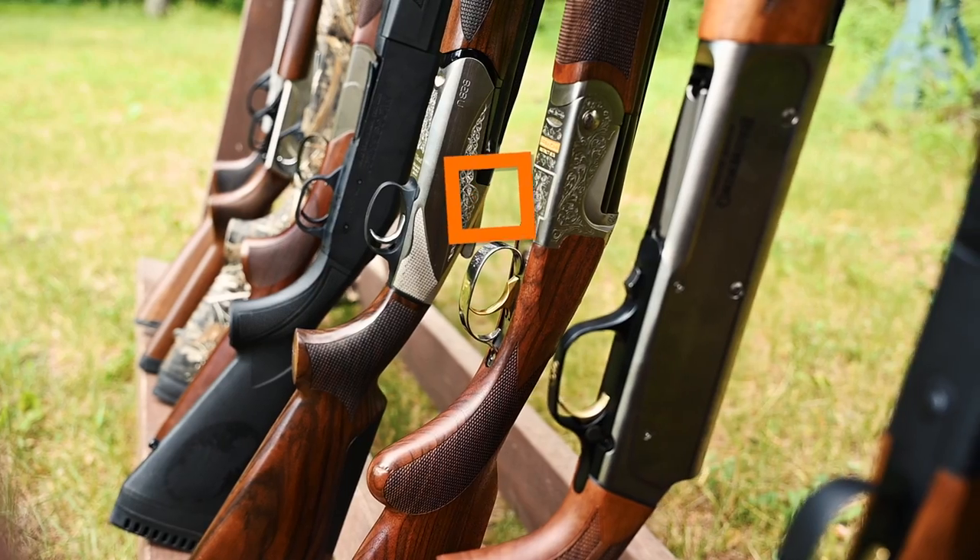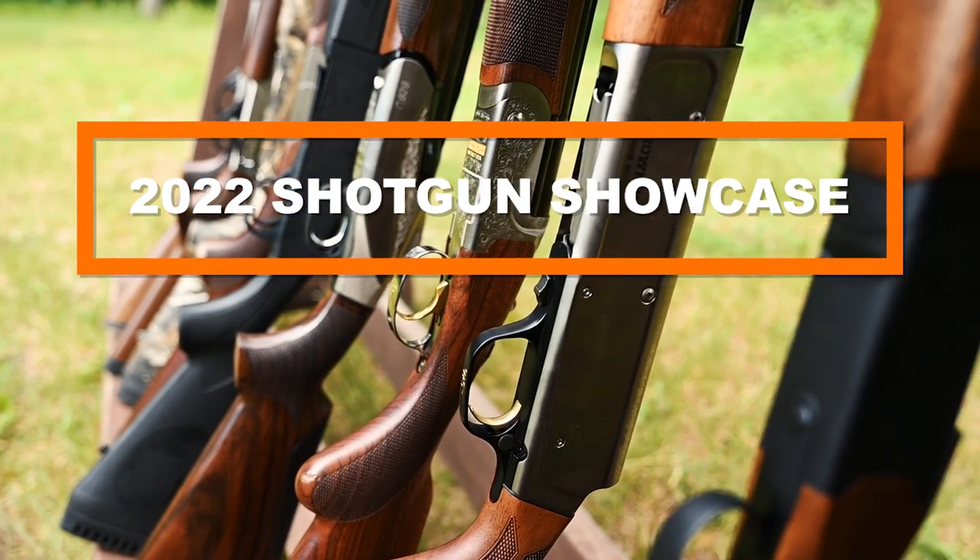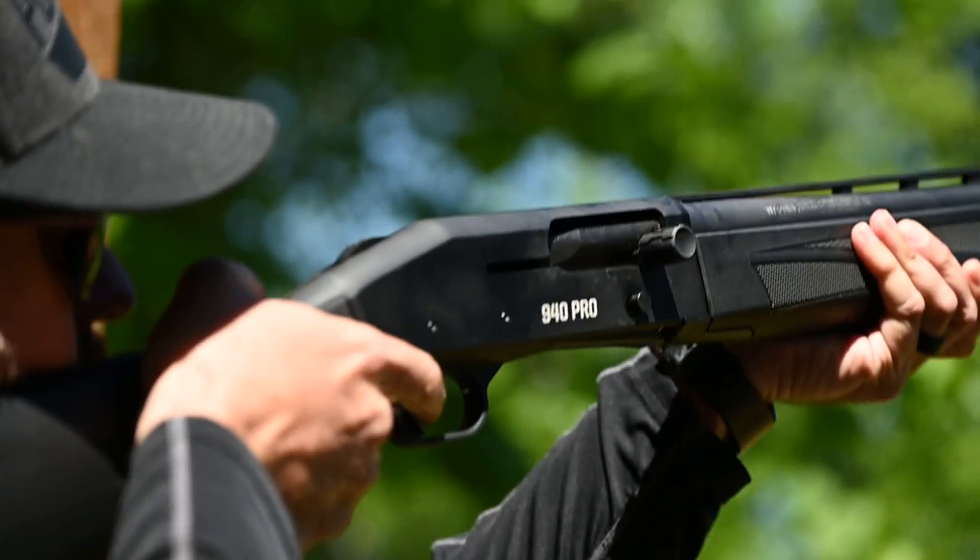Hi there, I'm Rachel Hovland with Pheasants Forever and Quail Forever, bringing you the 2022 Shotgun Showcase. We're excited to run through a few of our favorite shotguns from this year in a little bit more detail.